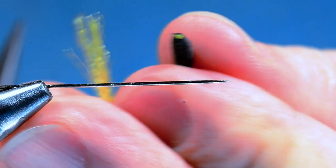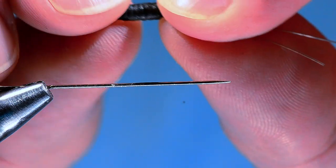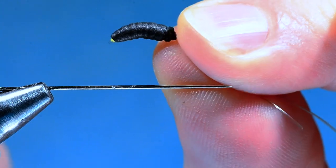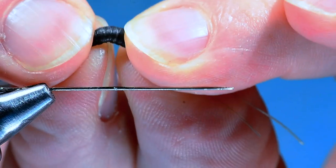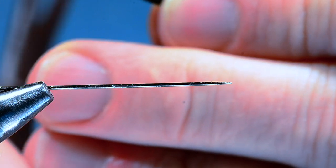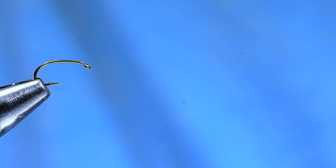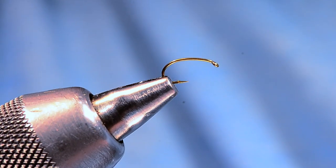That little yellow hot spot on the end is not altogether unattractive. Now I'll take that body and give it a bend so it takes a bit of a curve like so. I'll set that aside and continue making a bunch of abdomens all at once, then come back and finish the rest of the fly. I'm going to take the needle out of the vise now.